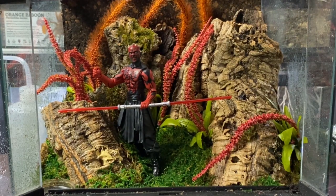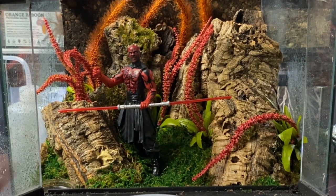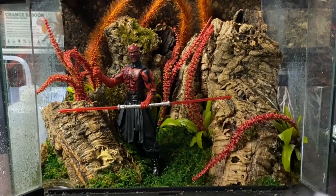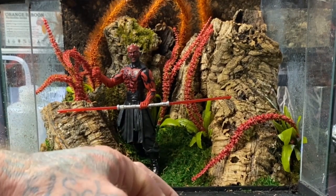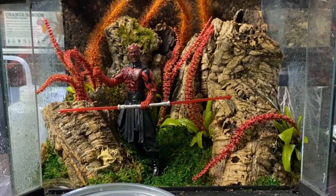Hopefully this will go rather uneventfully. Here she is — the Salmopoeus victori, the Mexican Half and Half, or more importantly the Darth Maul Tarantula. We've got our catch cup and our brush. This is a new world species as mentioned — it does not have urticating hairs, however it does possess slightly more potent, medically significant venom. They are also known to be extremely flighty and bolty and really do not like the light, so they're very reclusive.